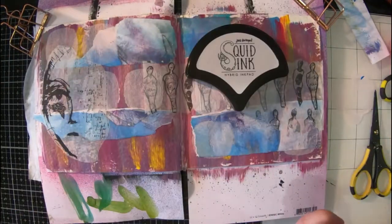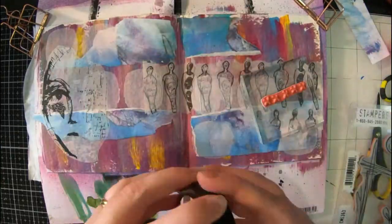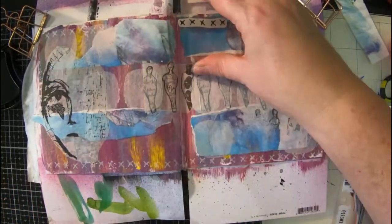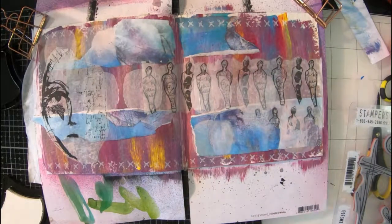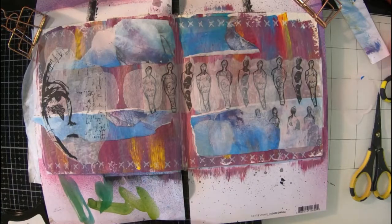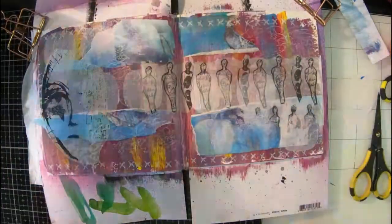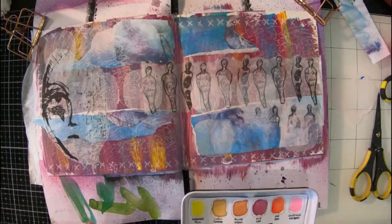This page was actually quite a quick one. I've got my Tim Holtz mark making stamps and my white ink pad, which is a Jane Davenport one called Squid Ink. It's the best white ink pad I think I've ever had — a lot of different ones I've had are quite watery, but this one's not. It's actually a hybrid ink pad as well, so it's very versatile.